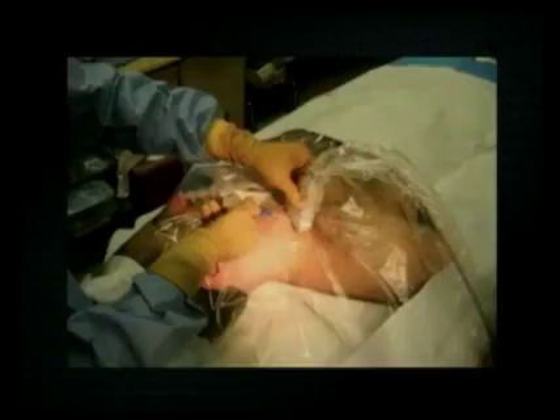Patient positioning remains the same for central venous access whether or not you're using ultrasound. But be mindful of where you place the ultrasound machine, because you will be using it in real time and you want a clear view of the screen while performing the central venous cannulation.